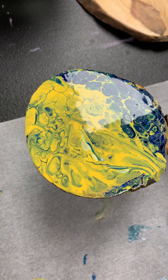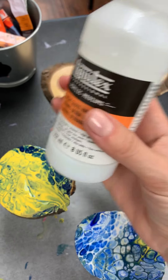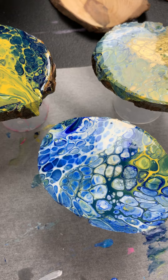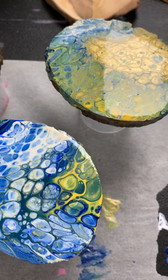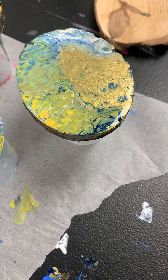Let me show the product — this one. I would say two to three coats maximum; don't go for the fourth. It looks pretty cool, super shiny, and it protects the color.